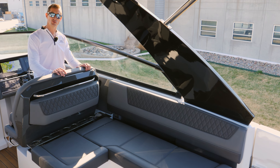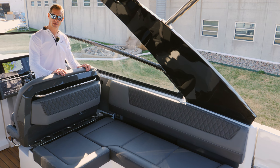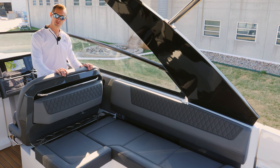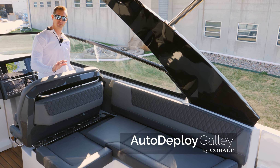In the past, you might have found yourself a little torn on what to select, whether you want the seating or you want the optional galley. On the all-new R35, we're going to give you both. We put the team to work at Cobalt and we've come up with the perfect solution.